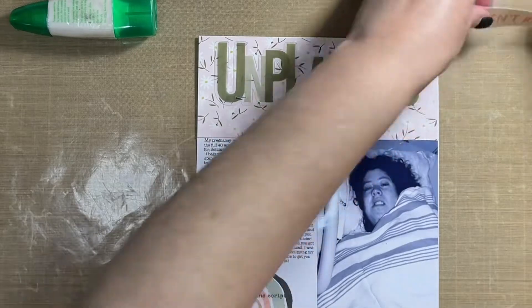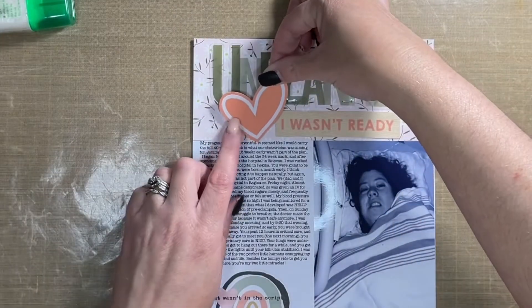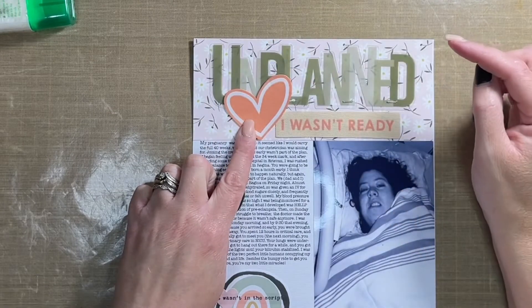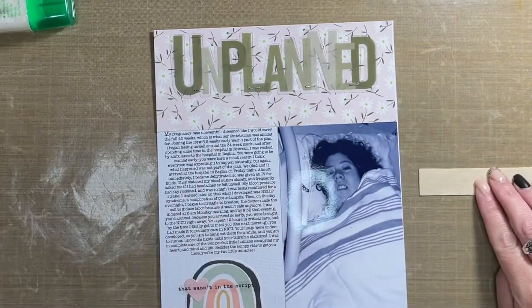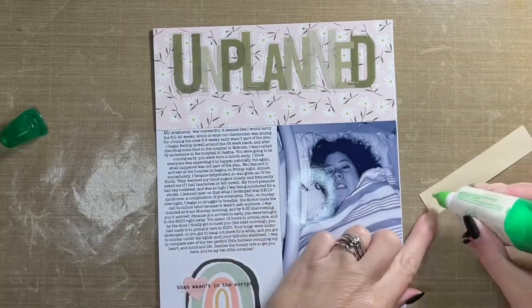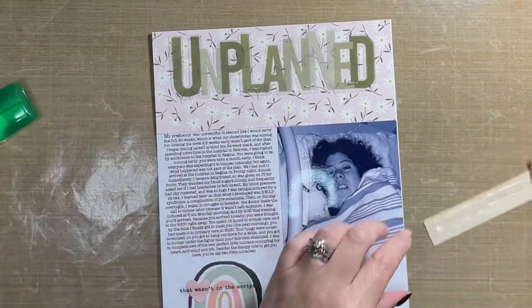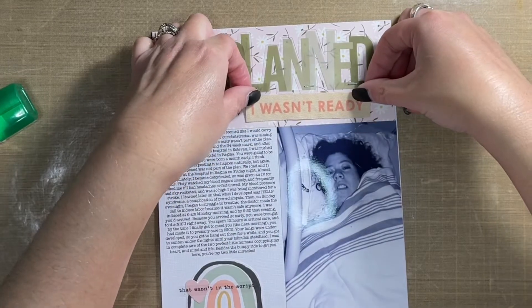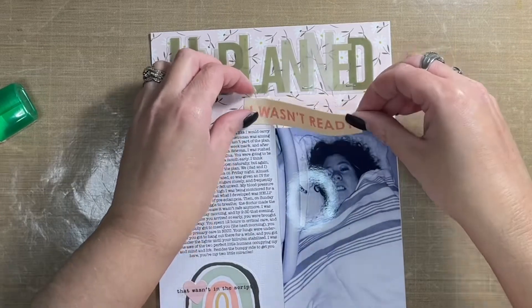I'm using one of the plastic phrases that came with the Ellie Edwards kit — it says 'unplanned,' because yes, the way the twins arrived was completely and totally unplanned, so it's the perfect title for the story. I'm also using some of the add-ons that came with the Ellie Edwards kit, including one of these fabric phrases that says 'I wasn't ready,' because seriously, I wasn't ready.